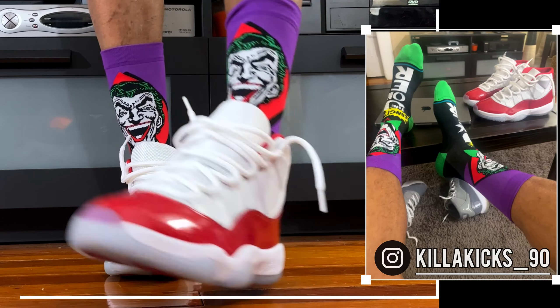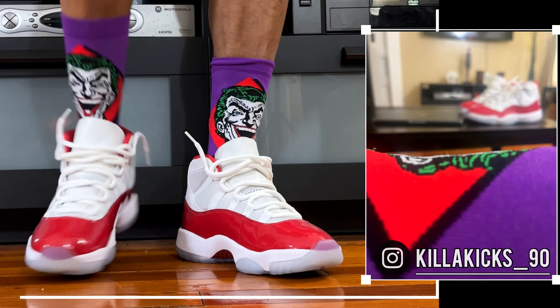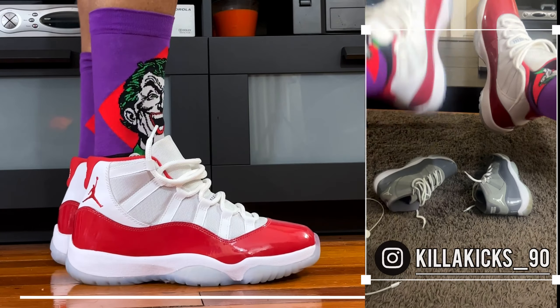We got the cherry red 11s with the Joker socks. I like this color combination with the purple and the red. Nice. I definitely need more 11s.